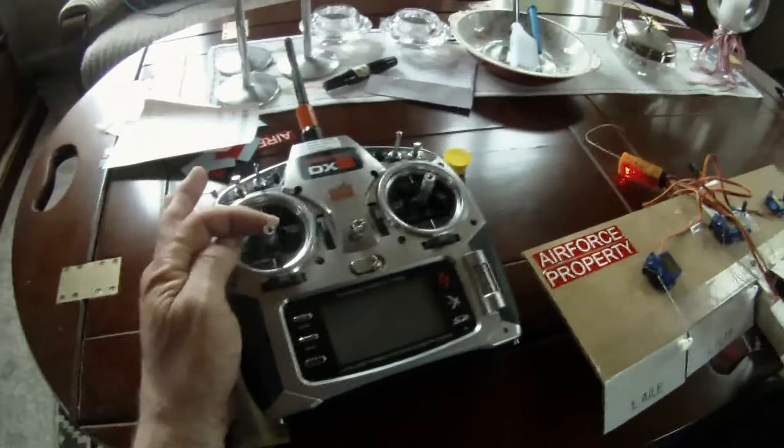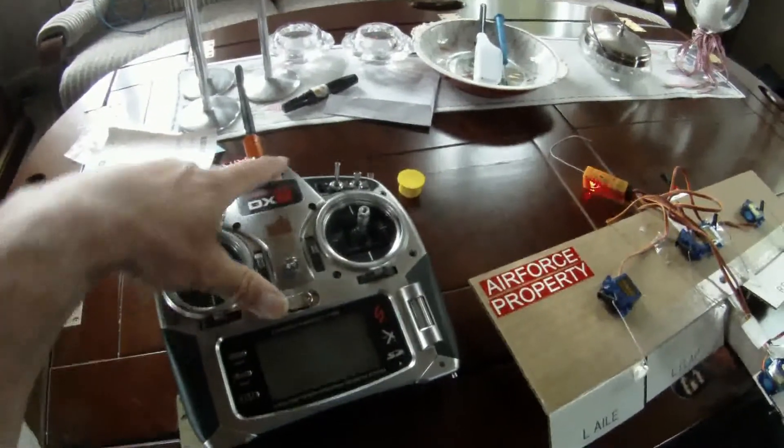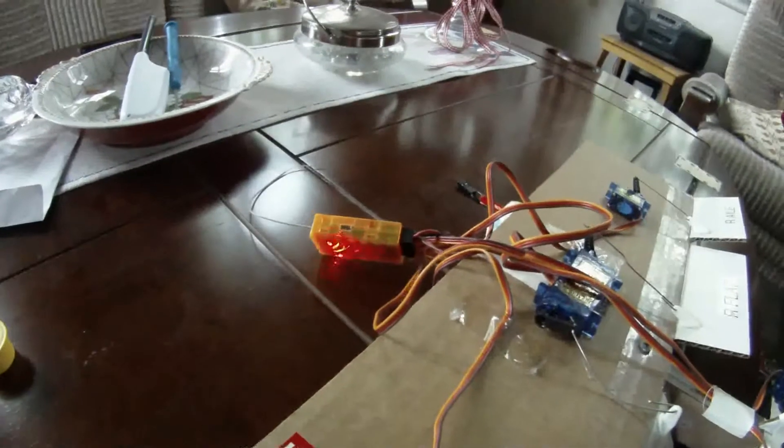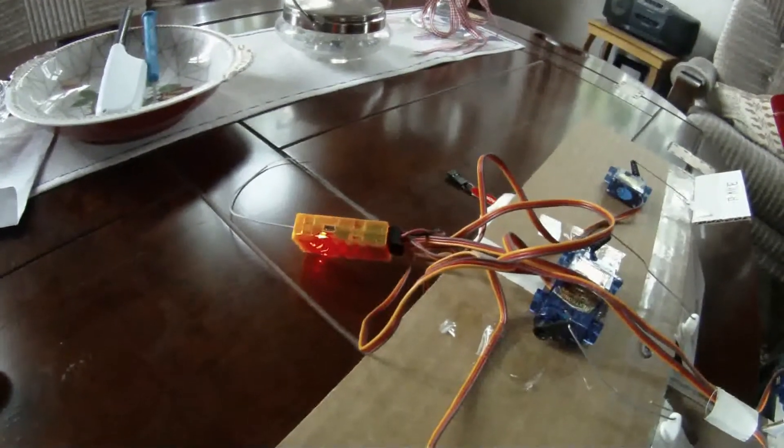Then you set the switches in the direction that you want. Push down the binding plug and turn on. And now it's binded.